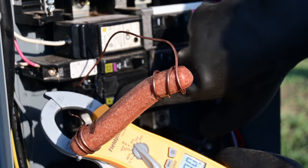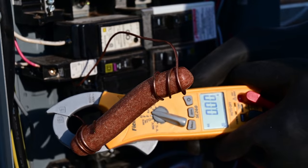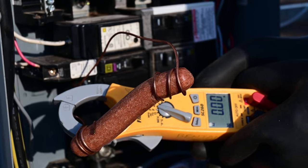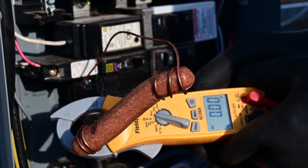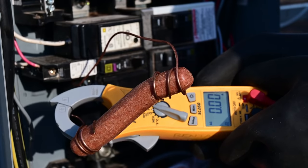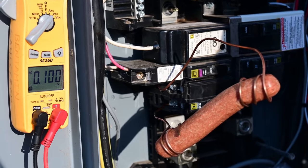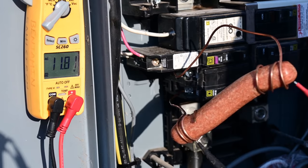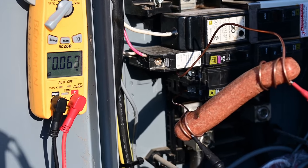I'll just turn it on now. Here we go. Amps alternating current. It's telling me right now that 0 amps is flowing through this thing. Maybe hot dogs are non-conductive. So we're going to see how many volts there are on the hot dog. Nothing. Something's wrong.